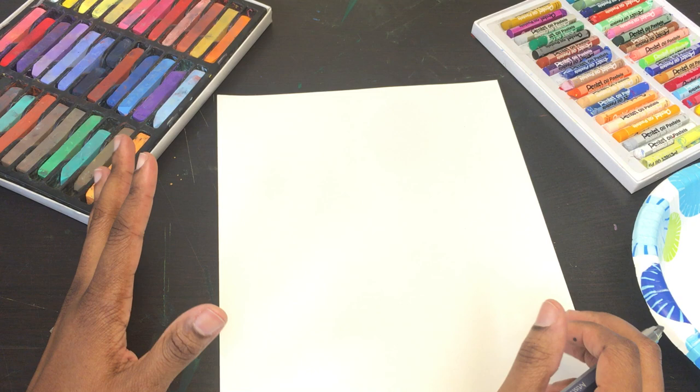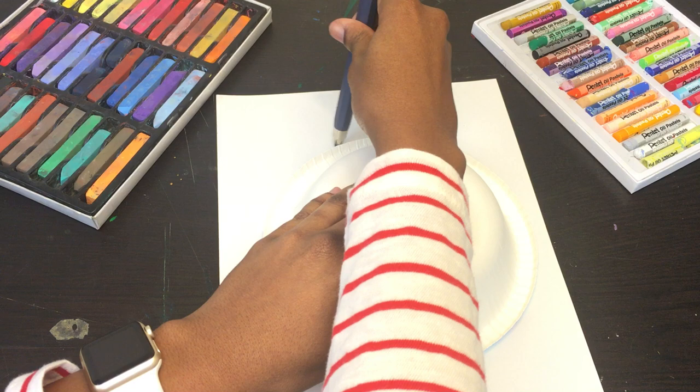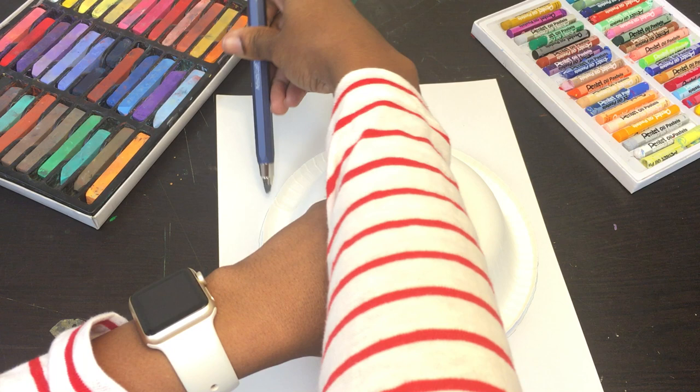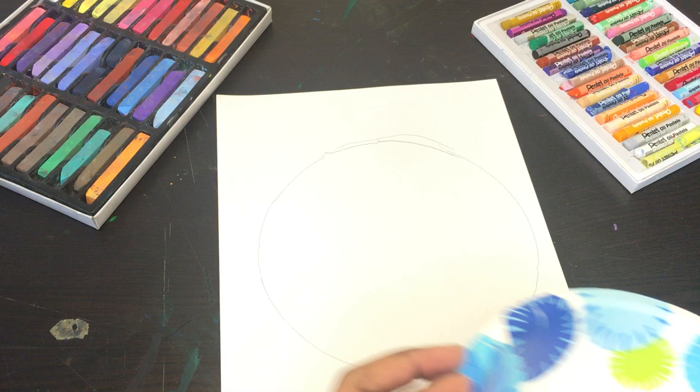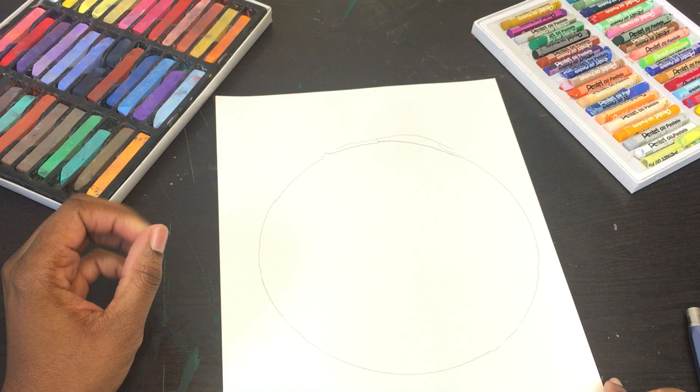To make it really easy, I just got this paper bowl to use as a guide for the circle. I'm just going to flip it over and trace over it. It doesn't have to be perfect — that's part of the detoxing creative process, letting go of perfection and just letting things be what they are. The idea is just to get a general circle shape. I know some people would be very bothered by an imperfect circle, but I'm just going to let it go.